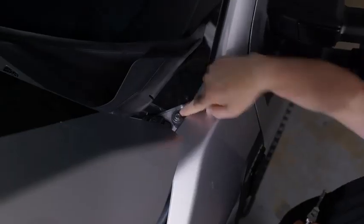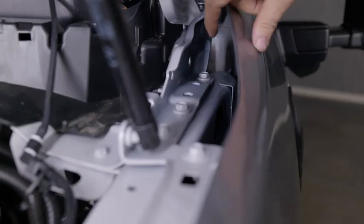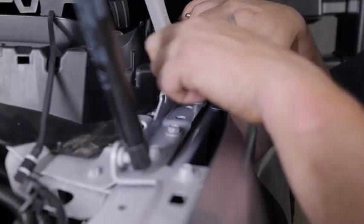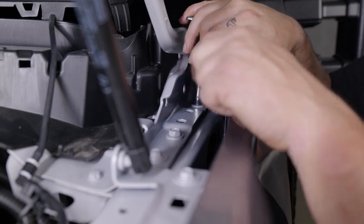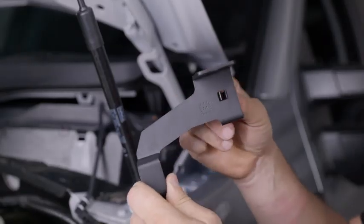Moving to the bottom corner of the windshield and the upper rear corner of the fender, locate the 10mm bolt securing the top of the fender. Behind the fender, at the base of the hood hinge, locate the rearmost 13mm bolt. Insert the included wire clip into the bracket.